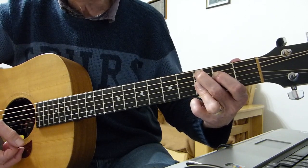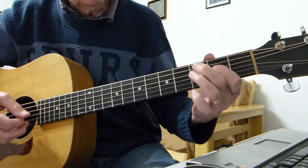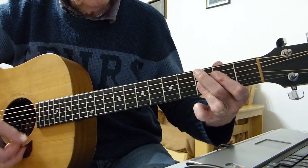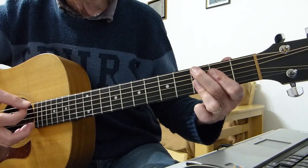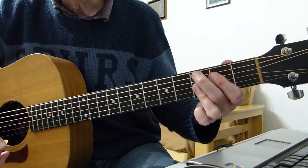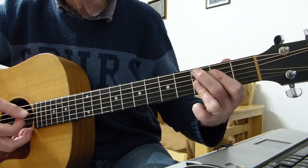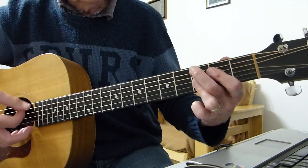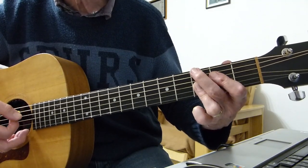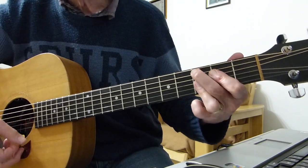And that's the end chord. If you really feel good about yourself you could try to bar the sixth string on the third fret as well — it's difficult, but you can bar the fifth and sixth string on the third fret and get all six strings. But that's a bit tricky, so the fifth string will do.